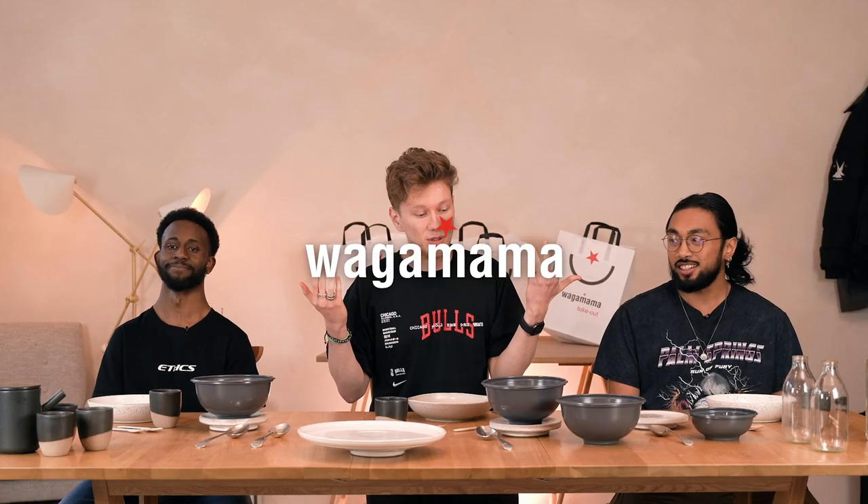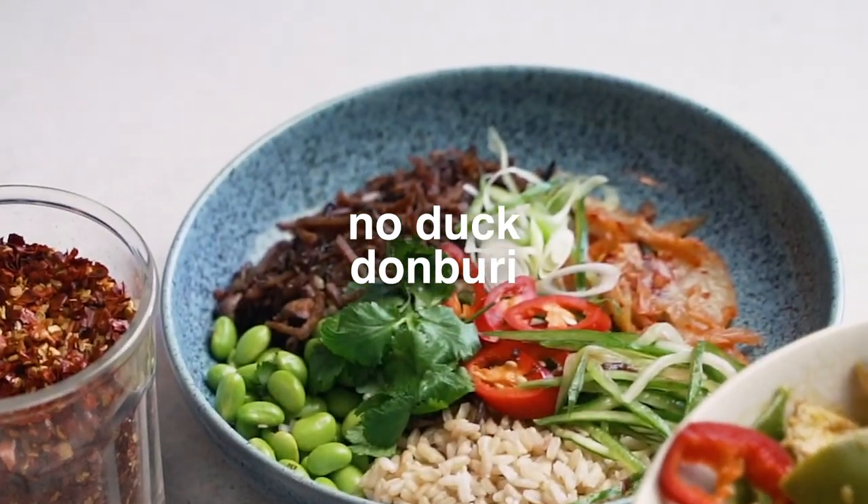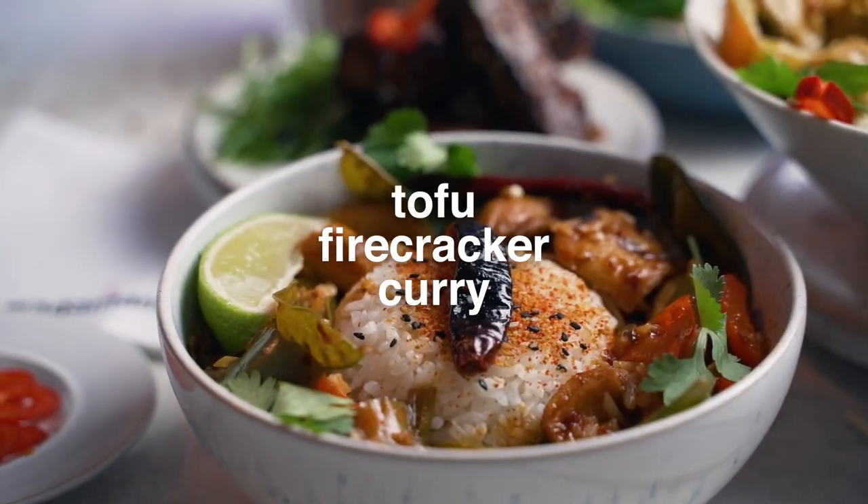Logan Mama have asked us to try their new stuff on the menu. We got vegan sticky ribs made of seitan and mushrooms, a duck donburi, rice okari, and a firecracker tofu dish. And to say we're excited is definitely an understatement.